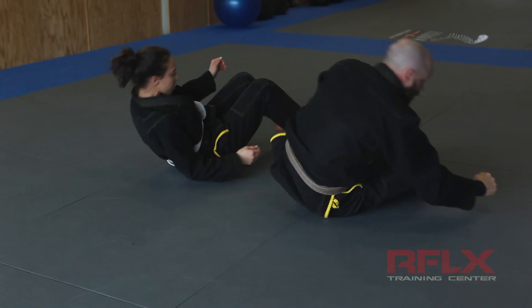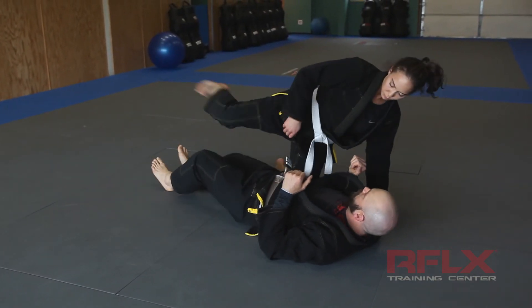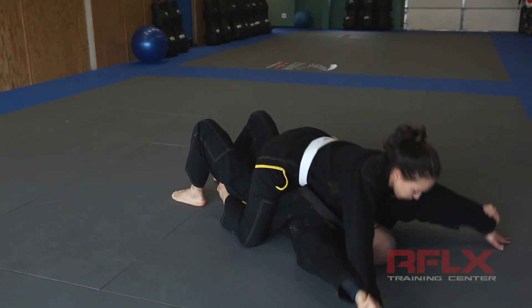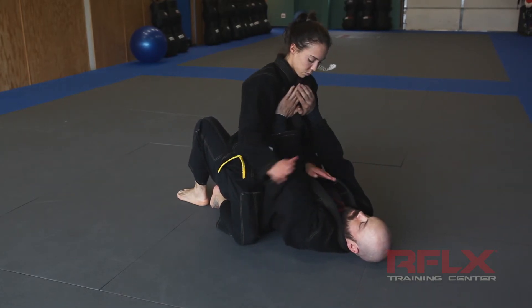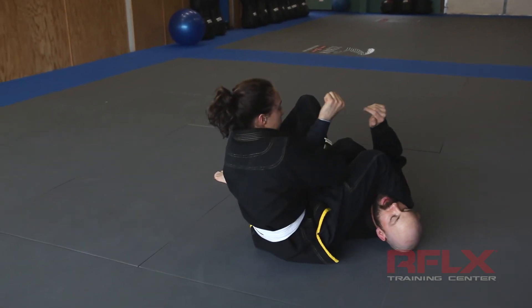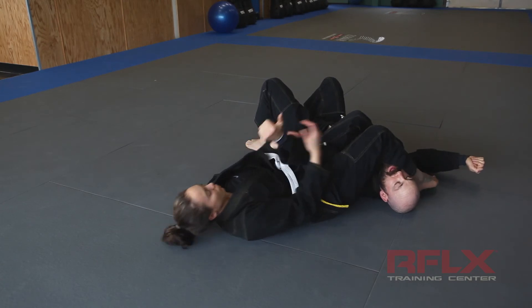Let's look at this from another angle. So again, she's in the mount position — some people call this the skydiving position, they're out here, maintaining the mount. I bench press her up. She pops up to her knees, sits over, sits back, gets the thumb, and applies the arm lock.